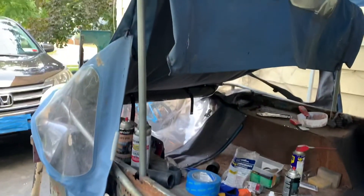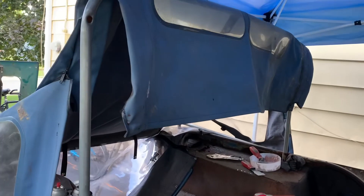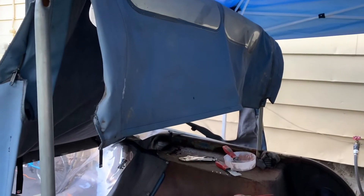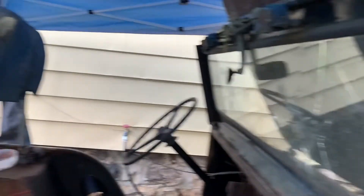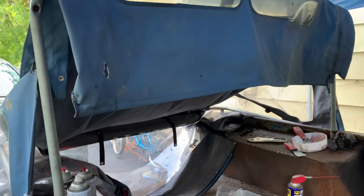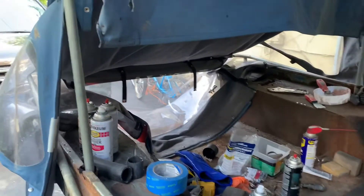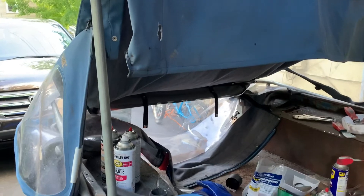I also have a soft top that wasn't made for this Jeep, but it may work temporarily. Probably after I get this windshield figured out I'll throw the soft top up there. It's got some holes in it and will have to be kind of screwed down, but it may just work for what I need it for — hunting this year.